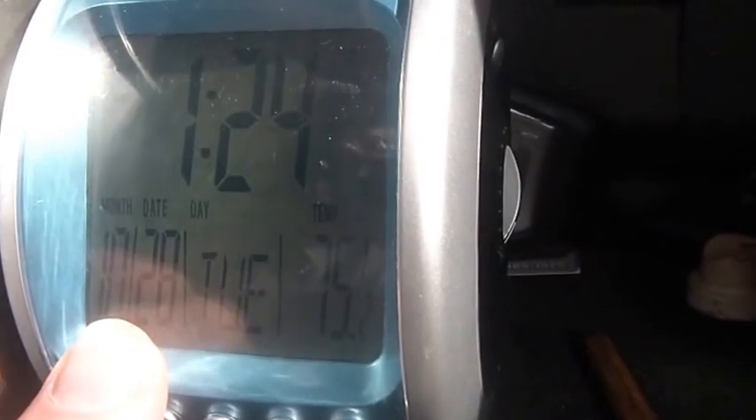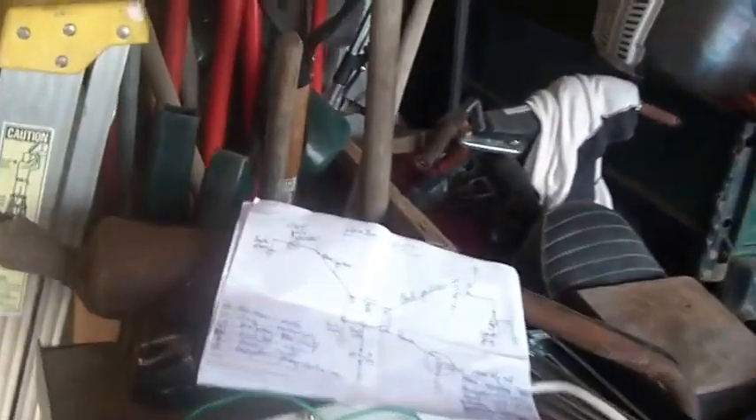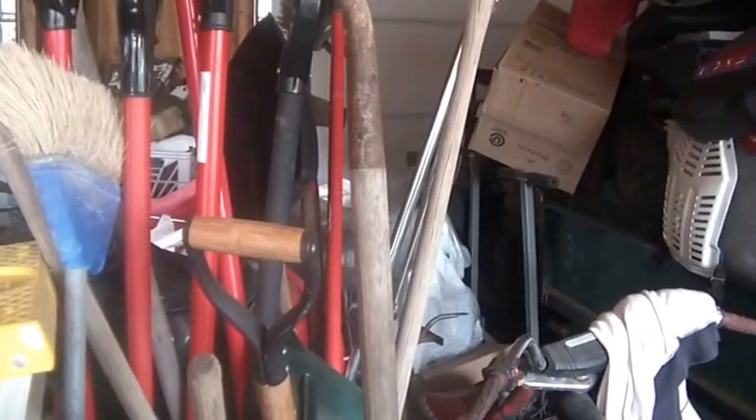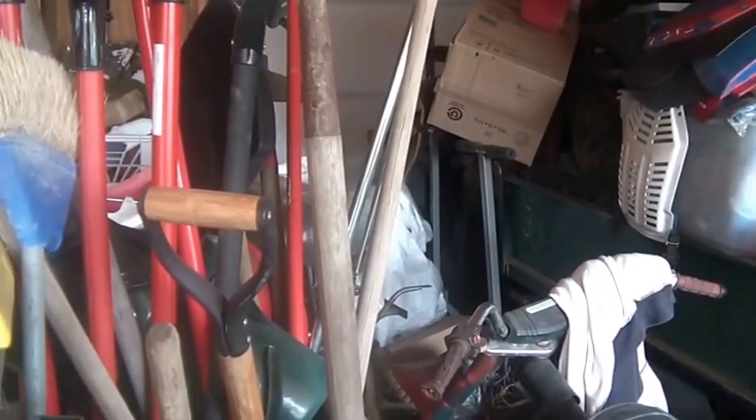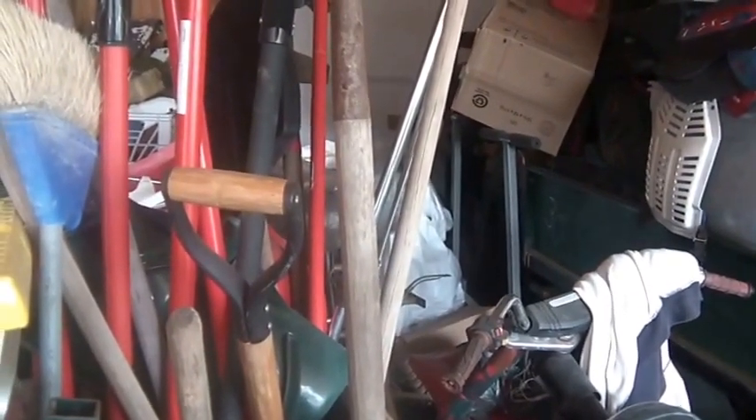Hi folks, sorry for the poor camera work. It's about 1:24, the 28th of October, Tuesday. Welcome to Tuesday. This is a requested video and it has to do with CDI ignition systems for Honda ATCs — all-terrain cycles — specifically the 1984 Big Red, but let me start off generally and then get specific.